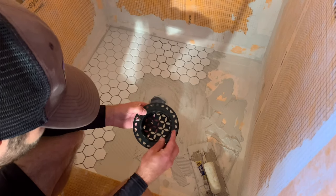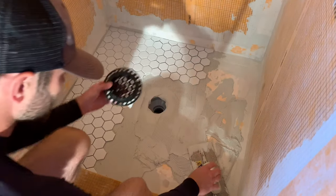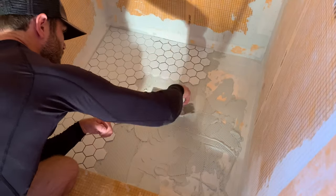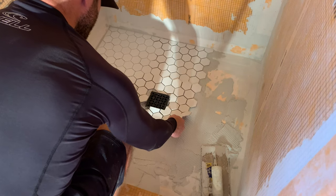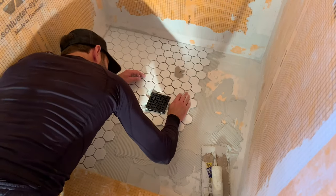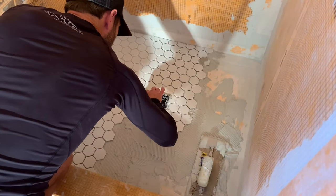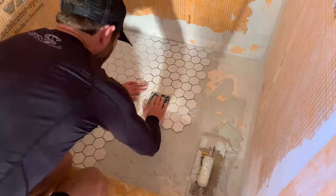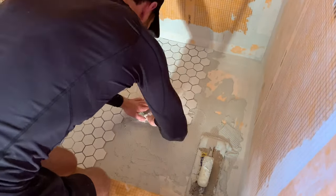For the Schluter system, take the drain grate itself and provide some back butter to the actual grate. This way when you push it down in place, it'll have a good bed of mortar to set up on. Once you have a good layer of thinset on the drain grate, take your drain ring and insert it onto the collar — this allows you to adjust the height of the grate once it's in position in the pan. Push the grate, collar, and ring into place, making any slight adjustments in the thinset around the grate. I then slid the mosaic over the grate to make sure the fit was where I wanted it. I had a lot of excess thinset, so I recommend you go a little bit lighter than I did, because I had a lot of cleanup work to do.